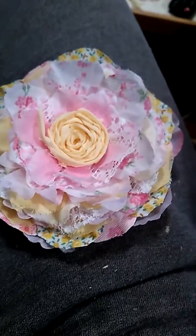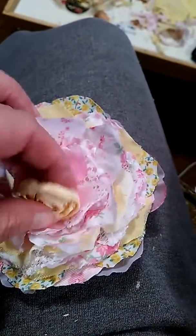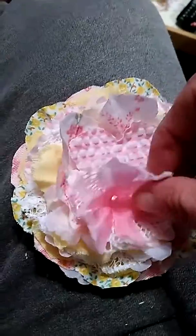My memory card's full on my camera so I'm gonna have to do this with my phone. I'm just gonna show you the layers. This is a rosette I got off a blouse — I just had to cut it down a little bit. And then there's one of the store-bought petals.